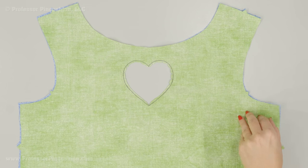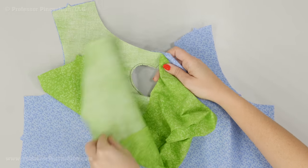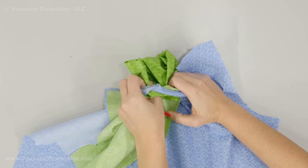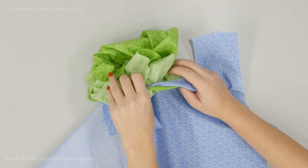Next, I'm going to take all of this top piece — my green fabric — and put it through my cutout. So this all goes through here, and then my two bodice pieces are going to end up wrong side to wrong side. After you finish putting the pieces wrong side to wrong side, give the area a good press so it ends up looking as neat as possible.